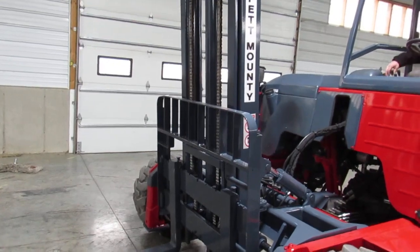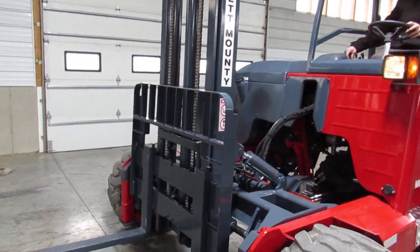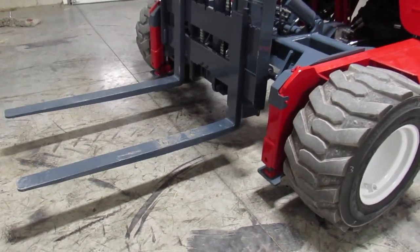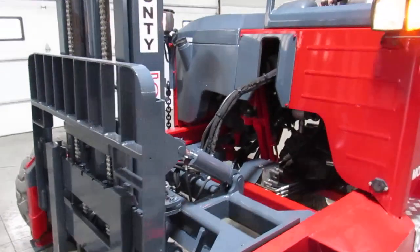Now demonstrating all the functions: tilt, side shift, outriggers, and the mast going in and out.